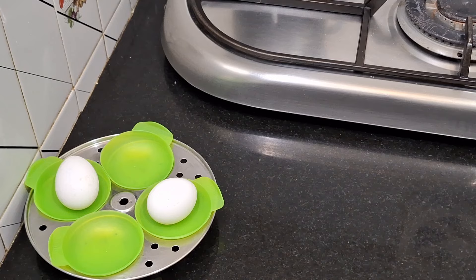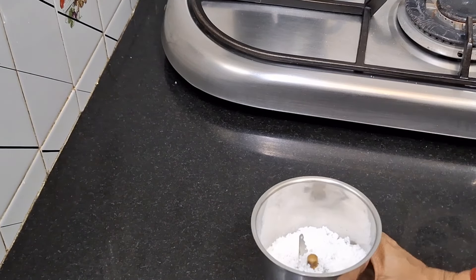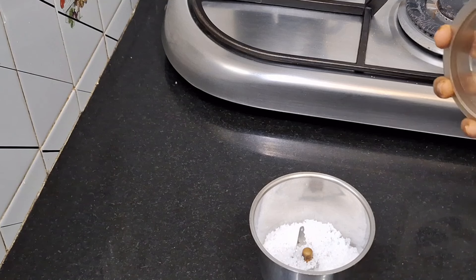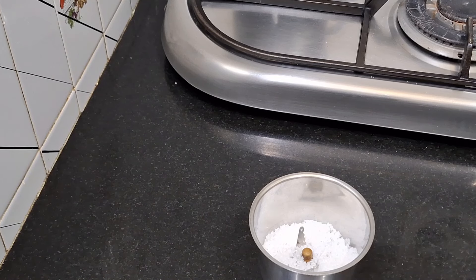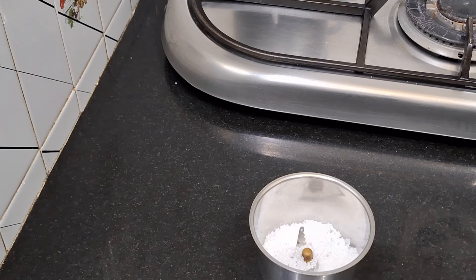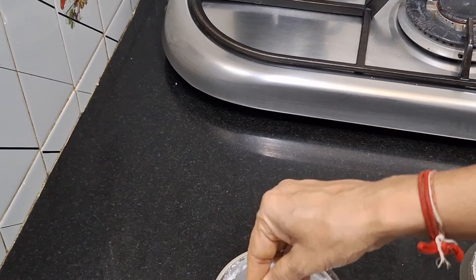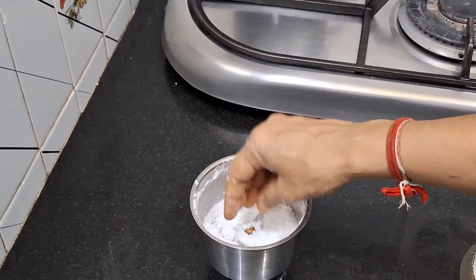That is a useful tip. Now you want to put the mixer jar blades in at the same time, as you can see. We will mix the raw salt and mix the blades to make them sharp. We will mix the eggs and then mix in ice cubes to make the blades sharp. Mix the salt and make it useful. This is a useful tip for all of our products.